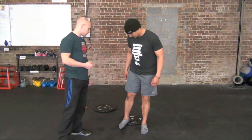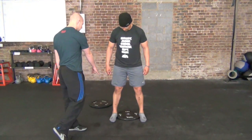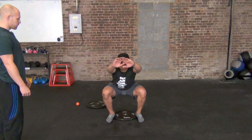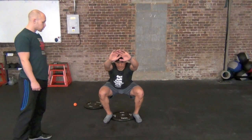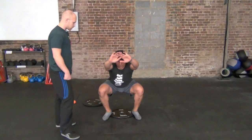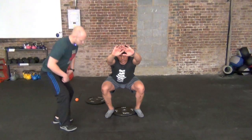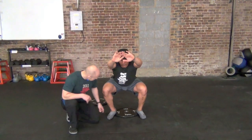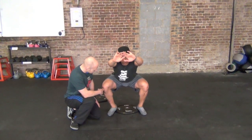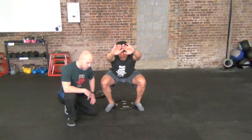I'm going to have Jay squat with just the inside of his heel — so half of his heel on the inside — on the plate, and see how his squat looks. Drive those knees out. You can see a significant change in his position. Now, are there still things we want to worry about in his back and otherwise? Yeah, for sure. But you can see that it's much easier for him to drive that knee out in that position and to maintain that foot orientation without it turning out excessively.